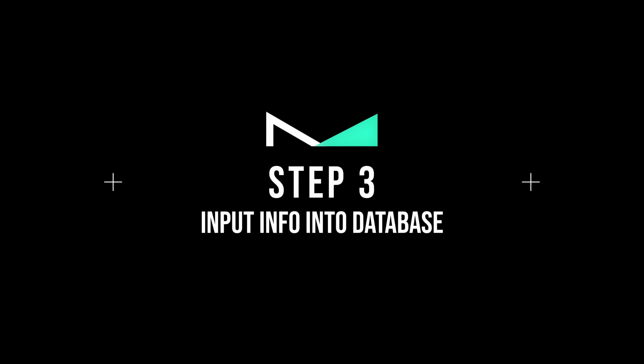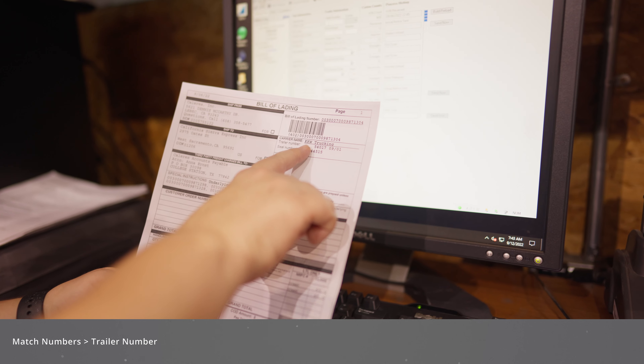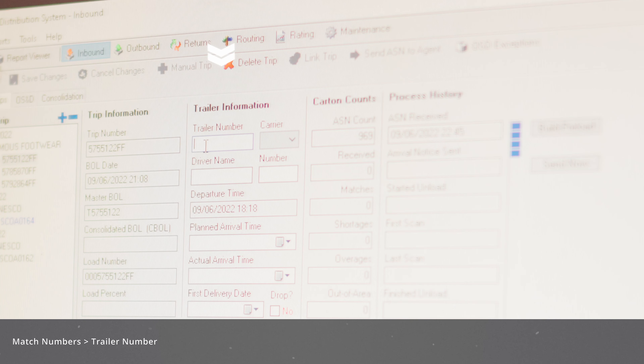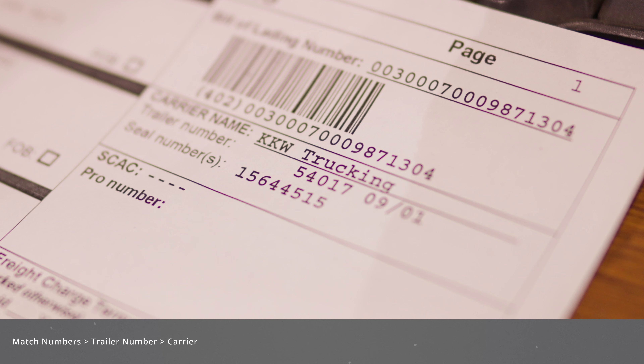Step number three: Input Info into the Database. The first step is to make sure the paperwork and the SID number match what's on the computer. After matching the numbers, enter the trailer number listed on the paperwork into the computer as shown. Next to the trailer number, in a drop-down menu, select which carrier it's coming from — in this case, KKW Trucking.